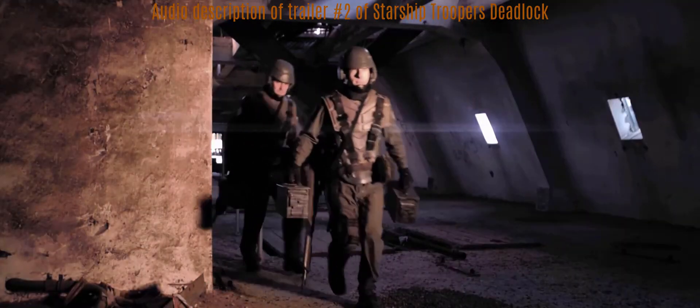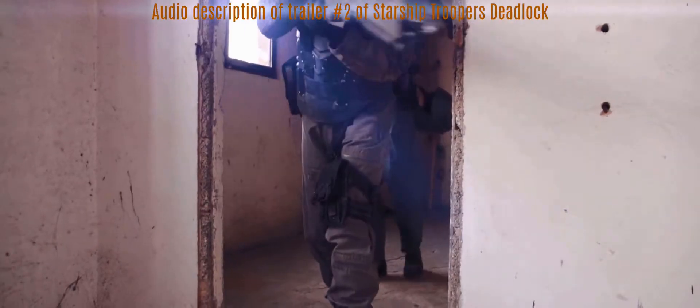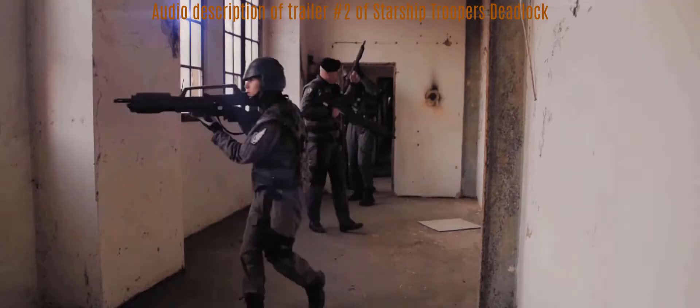Two troopers run within a bunker-like building, carrying ammunition boxes with their rifles unslung. In the next sequence, three troopers run through a bunker corridor. After that, some troopers search rooms with weapons at the ready, securing on all sides.